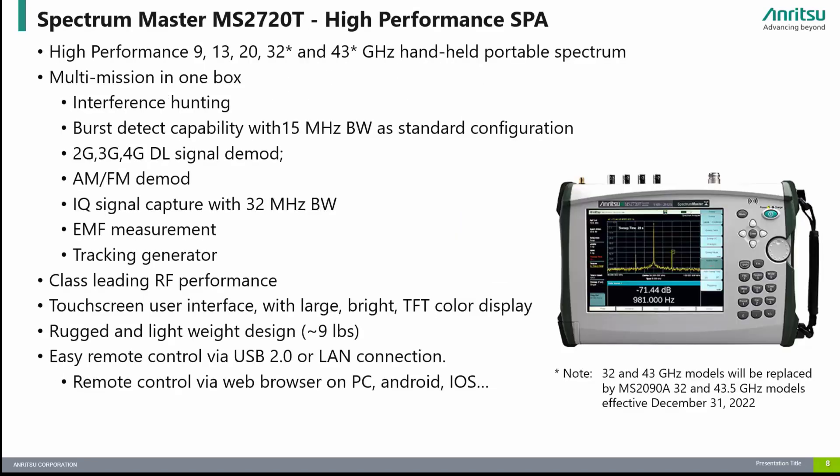The MS-2720T has been the go-to instrument for customers who need a high-performance handheld spectrum analyzer with high-frequency coverage up to 43 GHz. It is still one of the best in terms of RF performance in the industry, and is the perfect instrument for customers that want high performance but don't need the higher-frequency coverage or advanced features of the Fieldmaster Pro MS-2090A, such as RTSA, IQ Streaming, and 5G DMOD. Please note that the 32 and 43 GHz models will be replaced by the MS-2090A effective December 31, 2022.